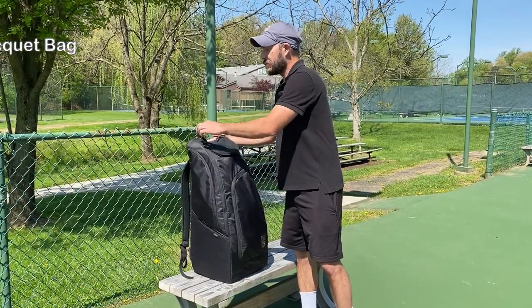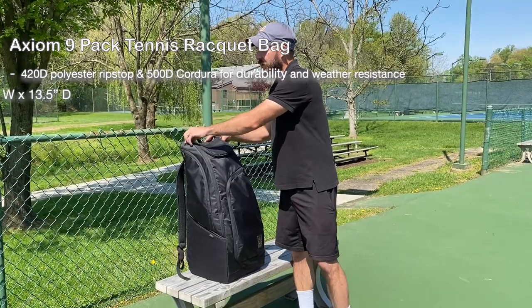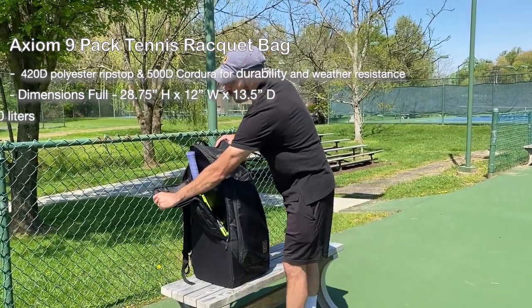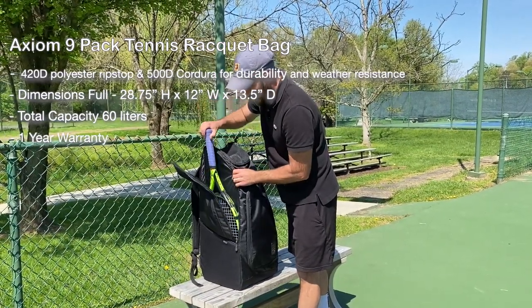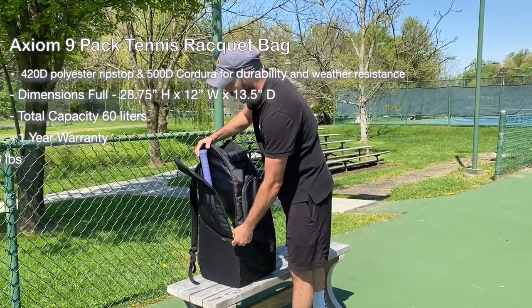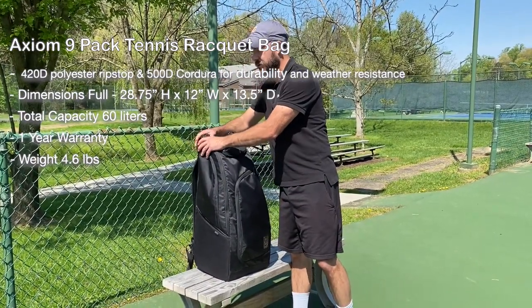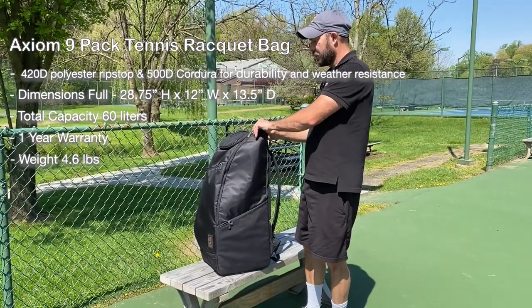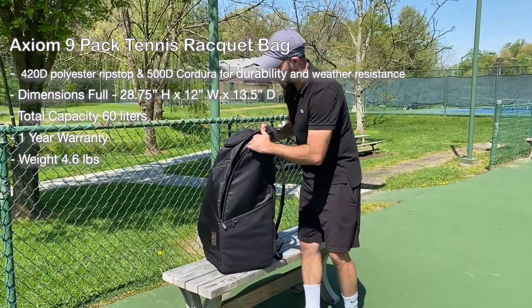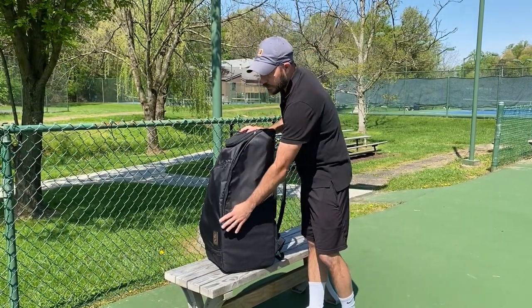This is called a nine-pack bag. I've got it currently loaded with four rackets because on each side you've got these long padded pockets where you can get two rackets down in there. At first it was a little tight at the top, but after I've been using this bag for a few months it loosened up and I don't have any issues. On the other side, same thing — you've got a pocket where you can put two rackets. They go in there nice and secure.